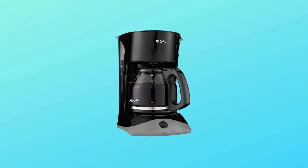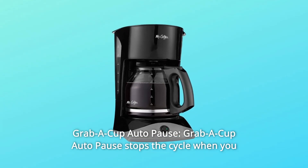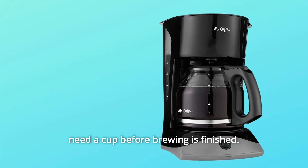Number 4: Grab a Cup Auto-Pause — stops the brew cycle when you need a cup before brewing is finished.